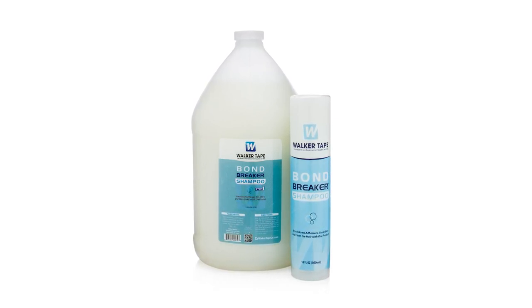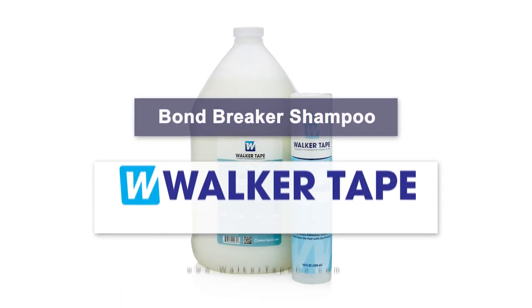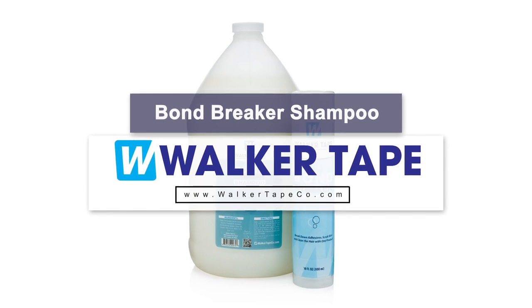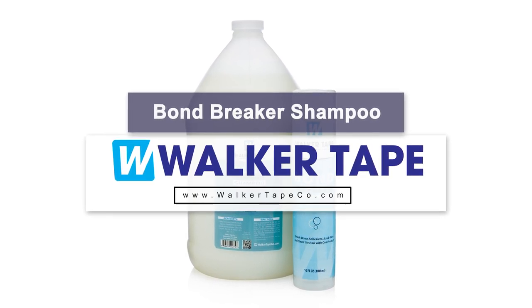It's a bit too strong for everyday use. Find Walker Tape's Bond Breaker shampoo at the best price by visiting walkertapeco.com and become a wholesale customer today.